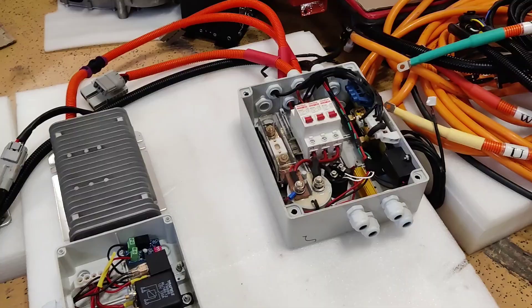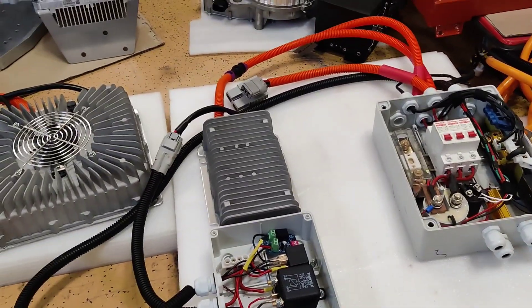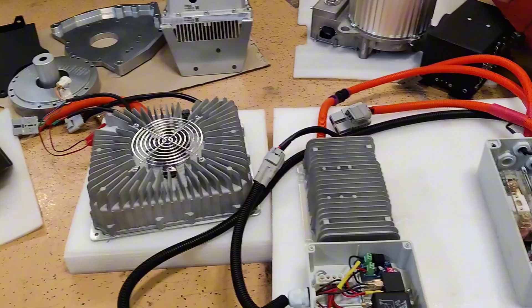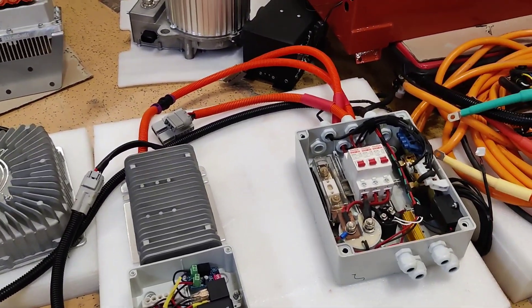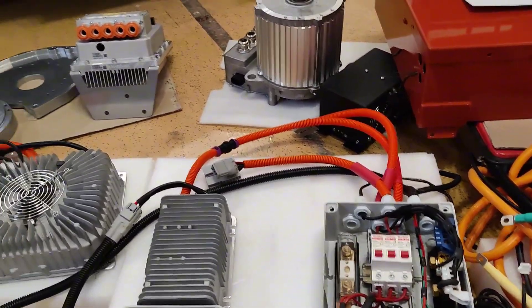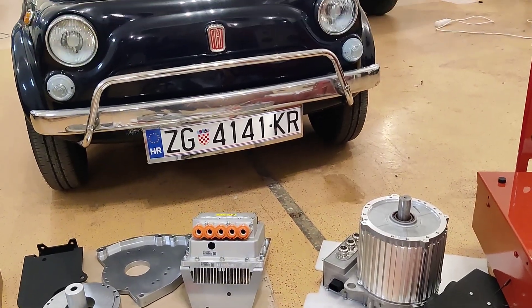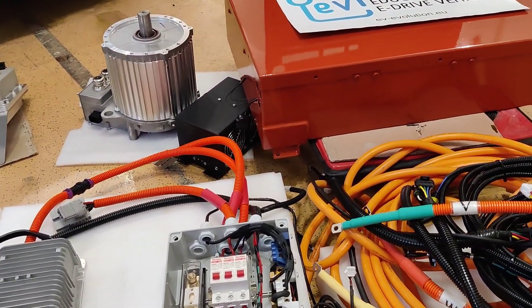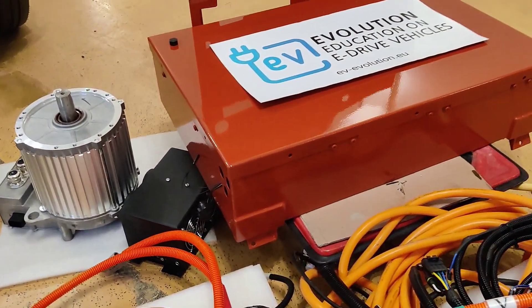We provide all of the parts needed, including the bolts. Some parts aren't visible here, like bolts and the Type 2 socket, but you can check our other videos or the Fiat 500 videos to see how everything looks.